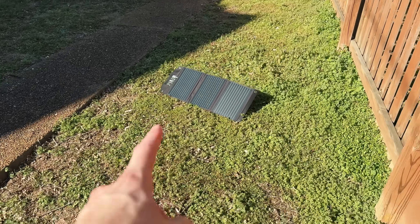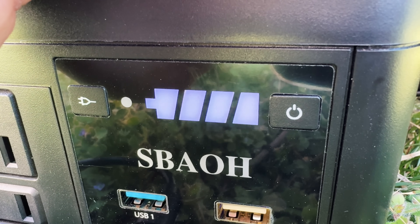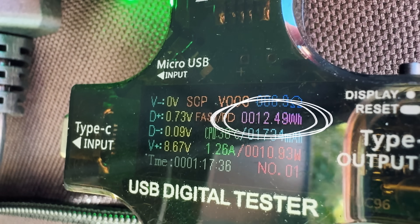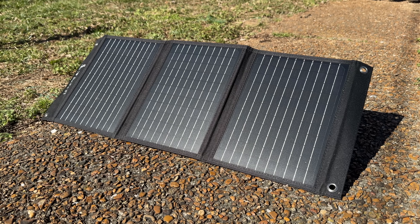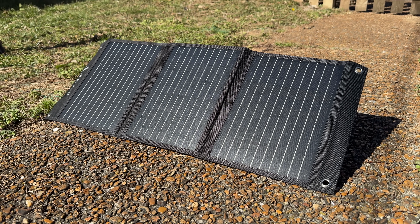After about one hour for the $100 setup, the power station told me nothing other than the battery was three bars full. Fortunately, the power meter showed it collected right around 12.5 watt hours. That's not great — it's enough to charge a phone maybe 70%. This is a 30 watt panel, so in good conditions you'd expect about twice that.